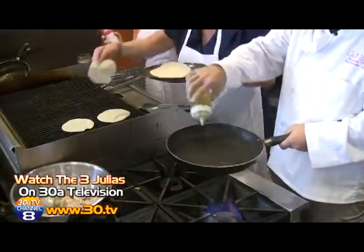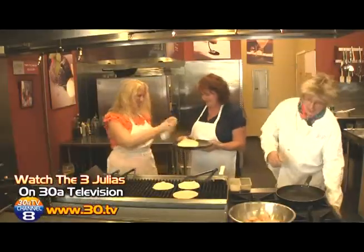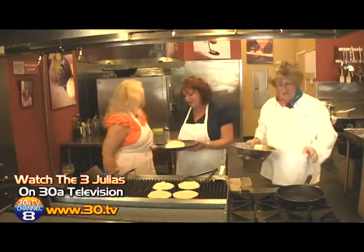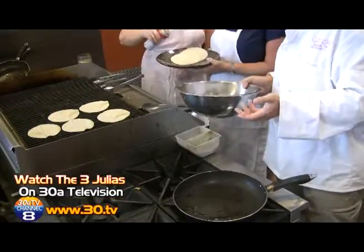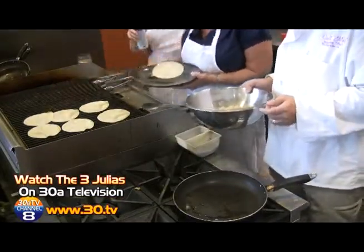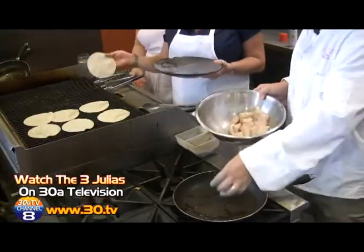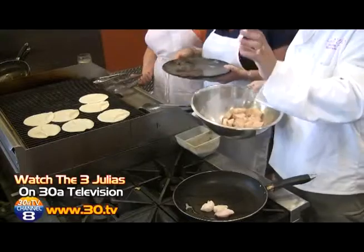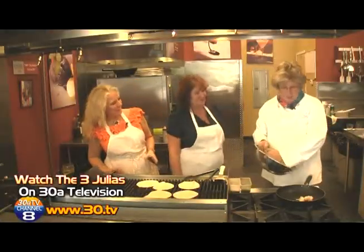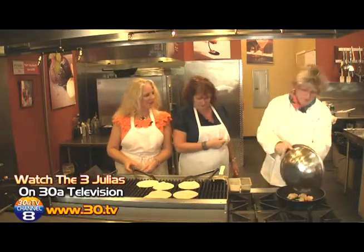Now you want to make sure your sauté pot is pretty hot. Put in some olive oil and put in your fish. We're working together here. When you see your oil starting to smoke, you know your pan's getting hot enough. So put in your fishies.